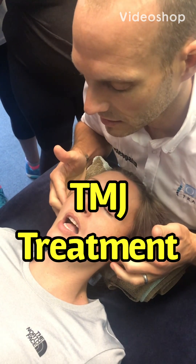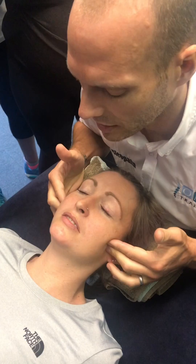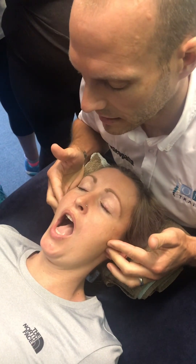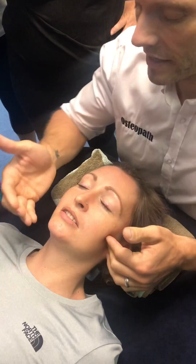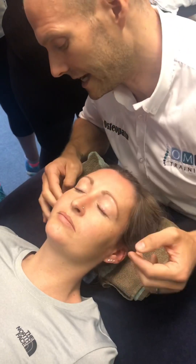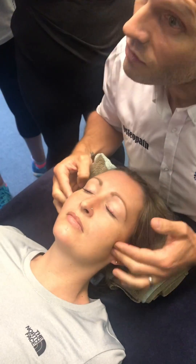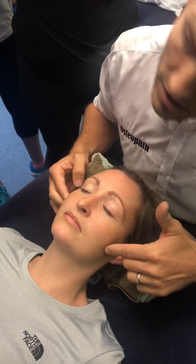Just open and close. I'm feeling for this movement pattern — it's clunking. The dysfunctional side is here, so we'll put slight movement into it, retest, and then do the other side and see how we get on.